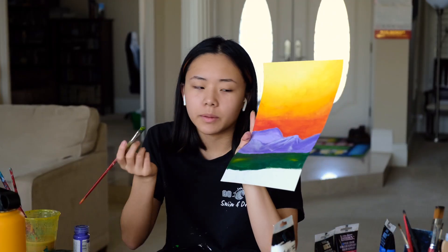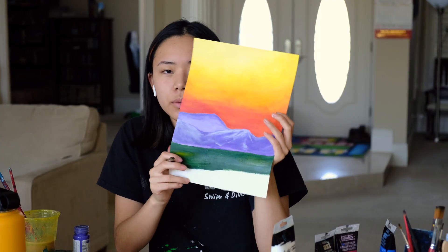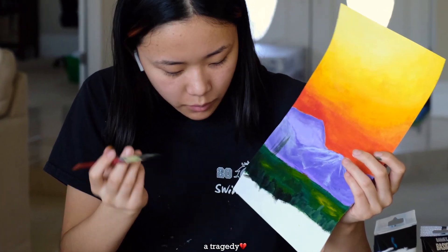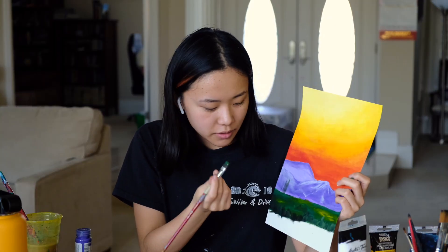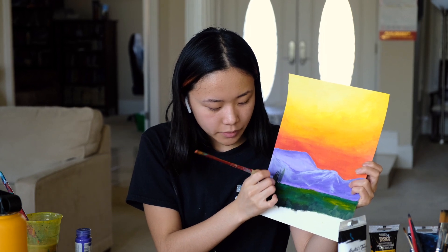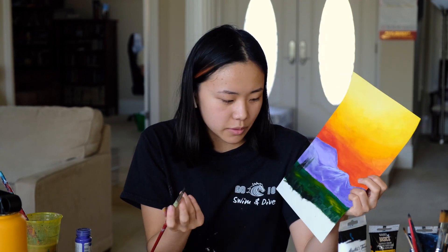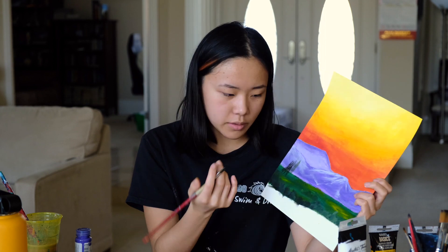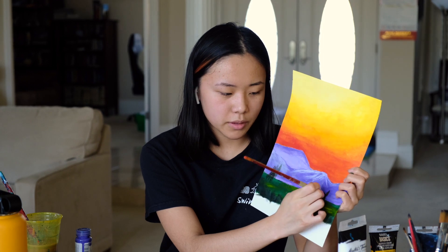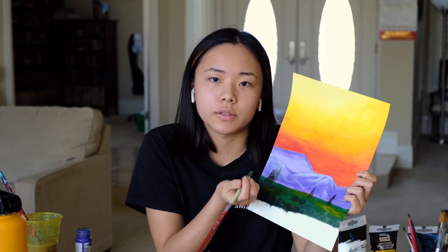While the dark green is still wet, you're going to pick up some yellow and put some streaks in — they can be wherever you want and they don't need to be blended. Once you put that in, you're going to start putting in bunches of trees. They're just going to go up-down like this and fill them in — it's going to be the same dark green you were using before. You can put them wherever you want, but if you're following the reference, there's probably going to be one here, some weird ones here, some here, and then some in the middle that are more like a bush than trees.